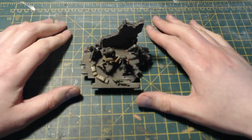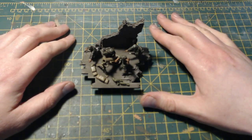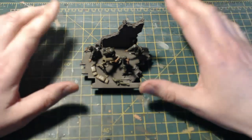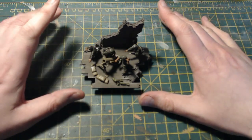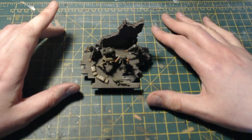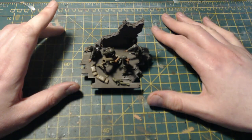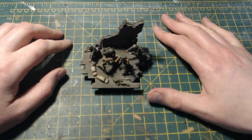Hello everybody, welcome back to On Point HQ — an update on my kitbashed heavy mortar for my Bolt Action Germans. If you've seen the previous video about this, I'll link it in the description below. I just talked about how I went about building the mortar using bits and pieces from an old 40k heavy weapons set. Paul and Mark very kindly pointed out that I was missing a crewman, so thanks for pointing that out.